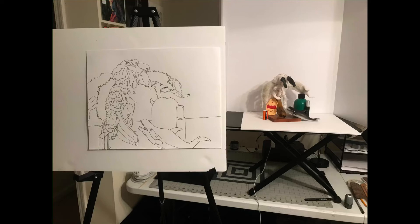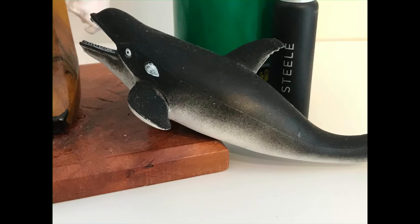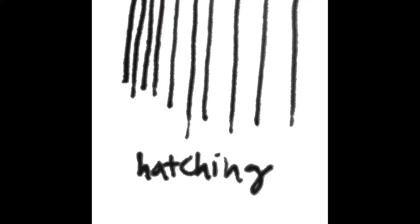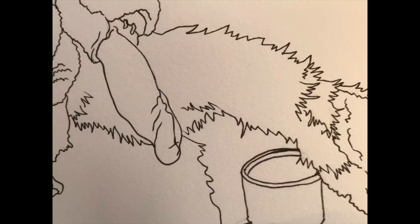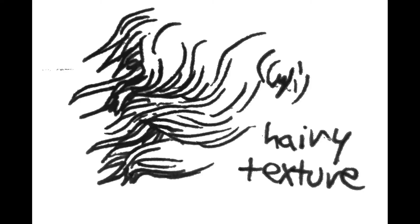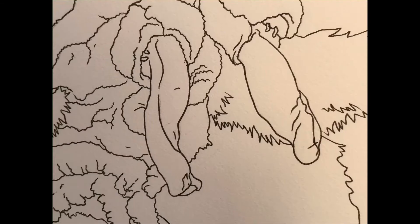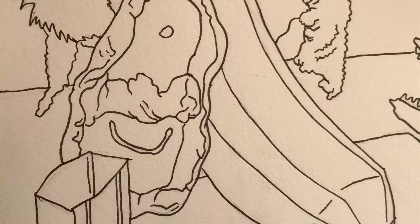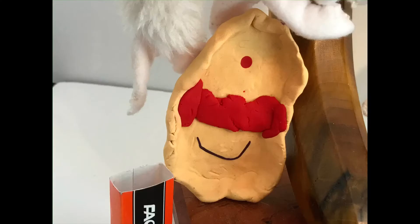Now let's talk about texture. There's my whale — see all the dots, which we can show through stippling. There's the bottle — see all the ridges, so hatching would be a way to portray those. The crab's arm is pretty hairy, and the eyes are made out of denim, so you see ridges in the fabric — hatching would also work well there. My husband's little sculpture is soft and smooth, so stippling would show that texture.